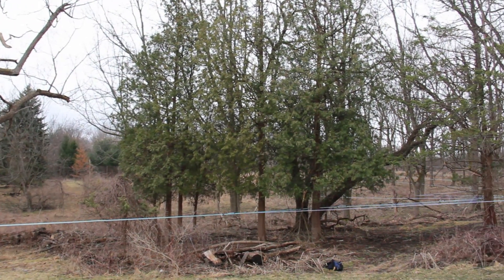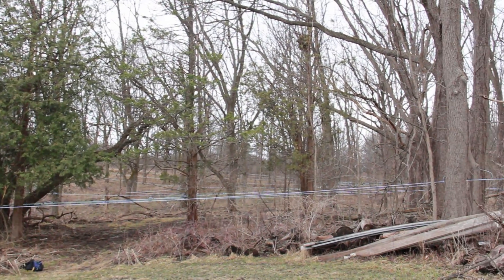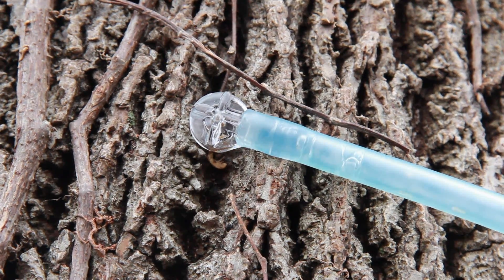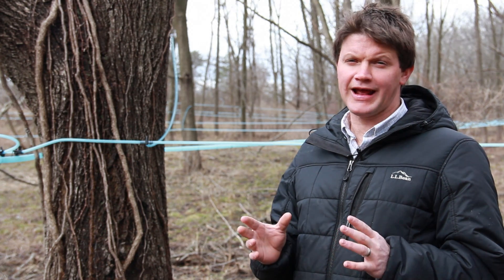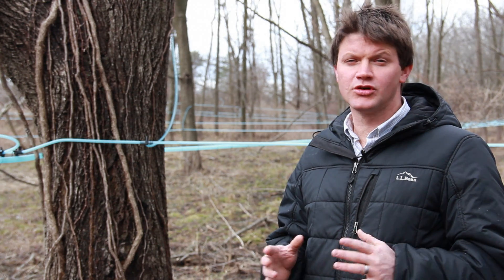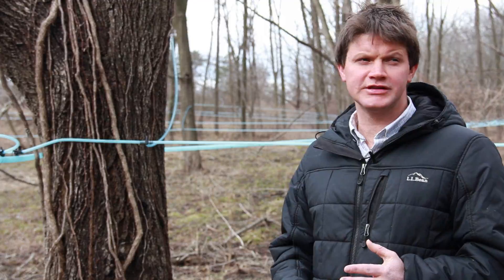With all the trees here, we just put one tap per tree on most of them. On the largest trees — the ones above 18 inches in diameter — we put two taps. We do that in order to follow conservative tapping guidelines. You don't want to tap too much because every hole you drill in the tree reduces the amount of sap you can get from that tree in the future. It creates a stained column of wood that's no longer conducive to sap flow, so we only use one small spout on most trees.